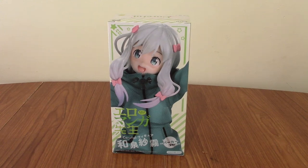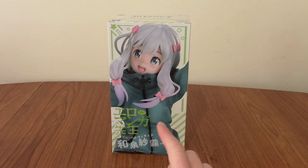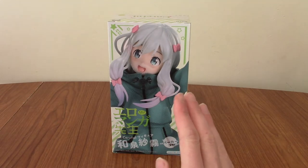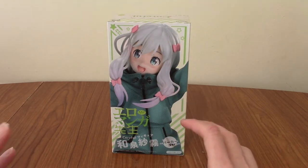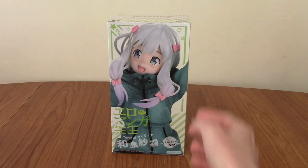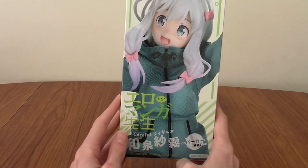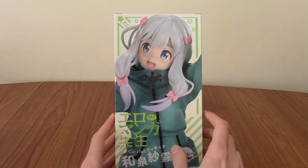Hello, and welcome to an anime figure review of possibly one of the most tasteful anime statues I've ever bought. That is the Izumi Sagiri Parka version from Coreful. Those of you who have a more refined taste in anime, those of you who are more into the classics, will doubtlessly recognise Sagiri as the main character of Eromanga Sensei, which is a very tasteful anime.